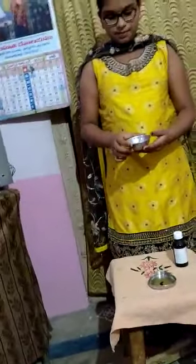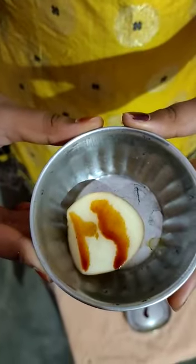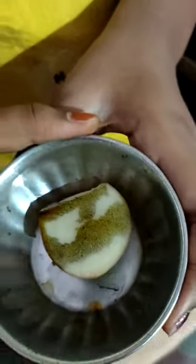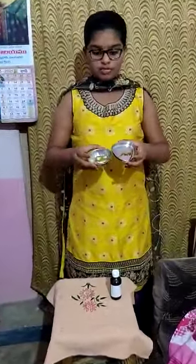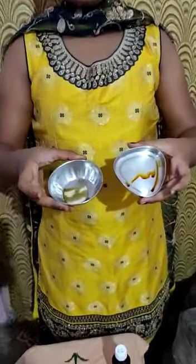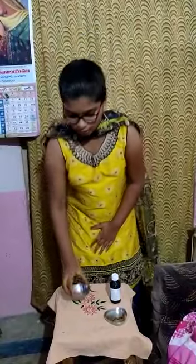Now observe it. Yes, it changes into blue-black color. Now see the difference of these two colors. Yes, the color changes into blue-black color. Now you can confirm it has starch.